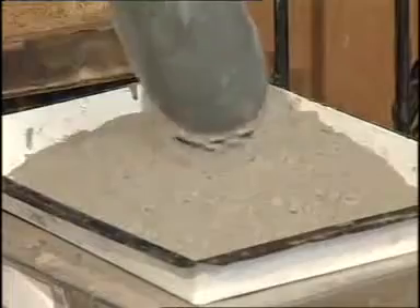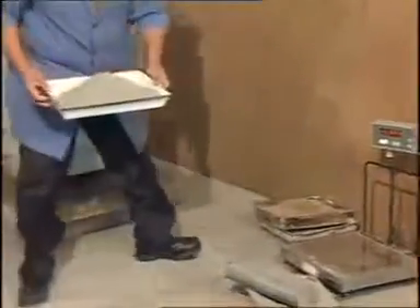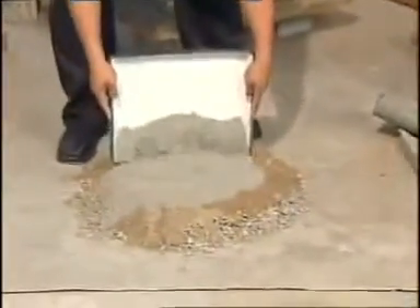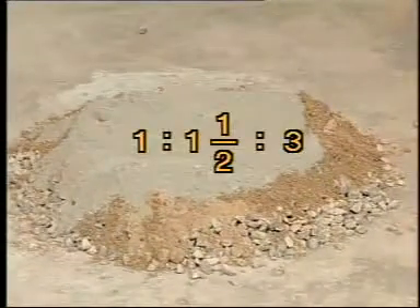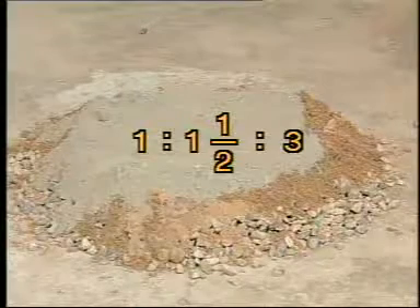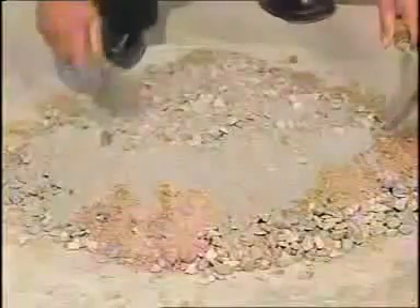For casting the cement concrete cubes, measure the dry proportions of ingredients as per the design requirement. For example, in this case, the proportions used for casting cubes are 1:1.5:3 as per Indian Standard code IS 456-2000. The dry ingredients are then thoroughly mixed to obtain a uniform mixture. The proportion of ingredients taken should be sufficient to cast 3 molds.